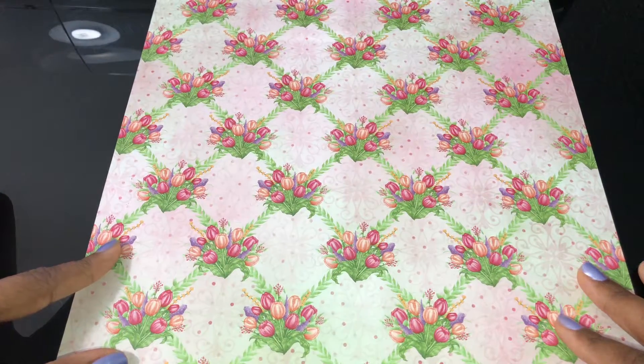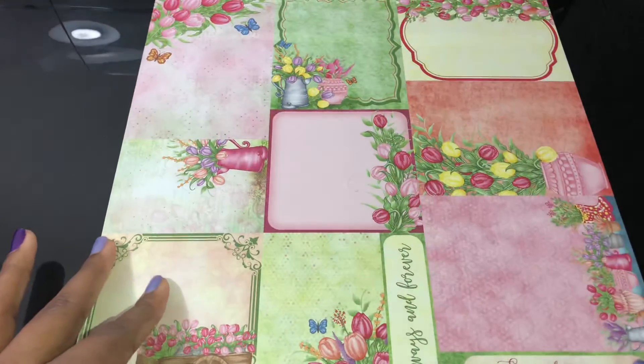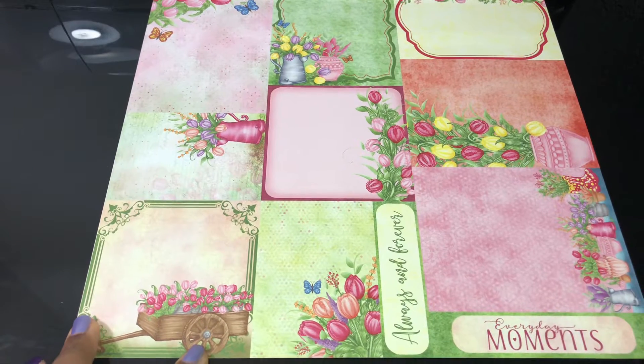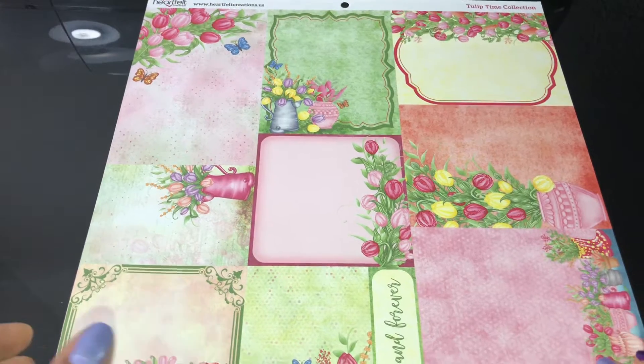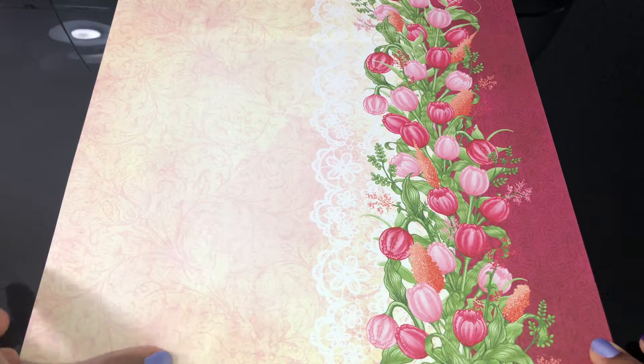Let's get inspired! Look at all these more sentiments. Now this is a big collection - there are stamps and dies for this, so the possibilities are endless. And I personally love tulips.